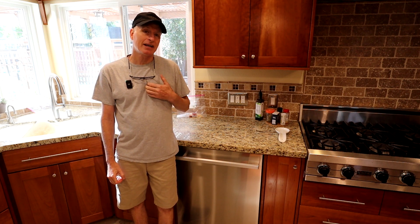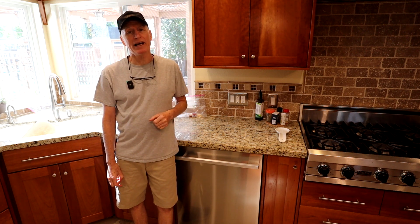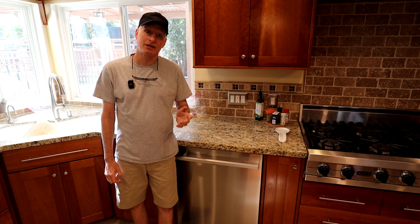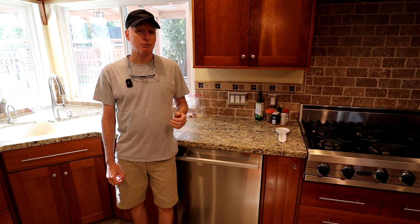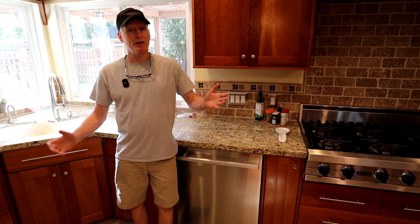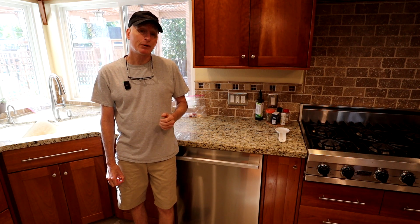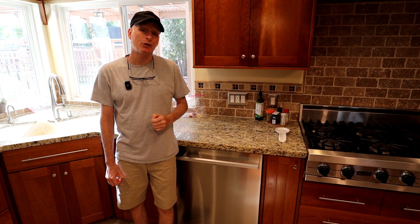There are lots of different things to consider when purchasing a dishwasher and everybody's going to rate them a little bit differently. The features that I care about the most are: how quiet is the dishwasher, how long does it take to complete the dishwashing cycle, does it dry the dishes well, how well does it handle great big loads versus everyday day-to-day loads, and most importantly of all, is it a good value?